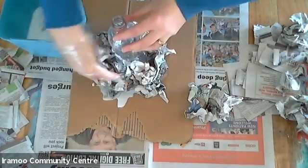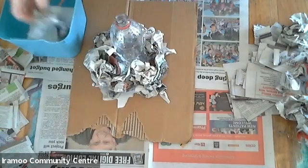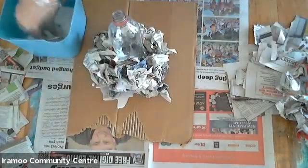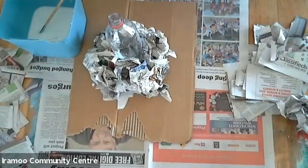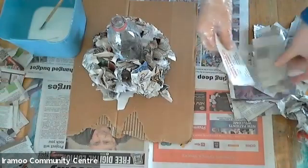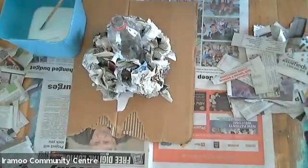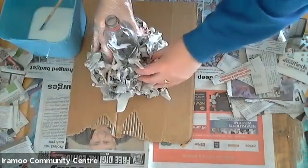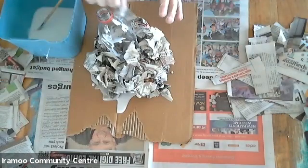We just dip our paper into the glue. I have watered down this glue a little bit, but you don't have to. You could use a paintbrush and paint on the glue as well, but I find dipping it in makes it a lot easier. Our next step is to make strips of paper — they don't have to be perfect, you can just rip them — and we can then start layering the strips of paper onto our mountain to make it nice and smooth. We just dip the paper into the glue and start layering it.